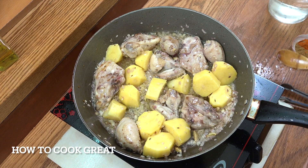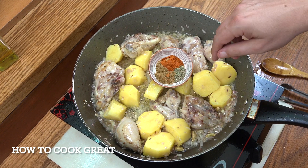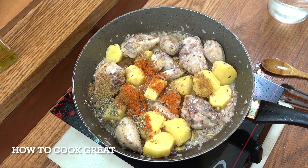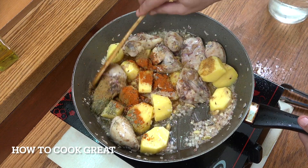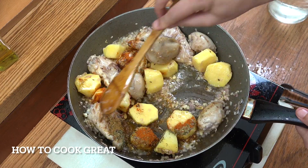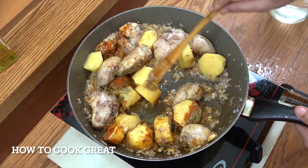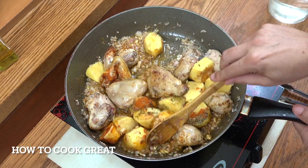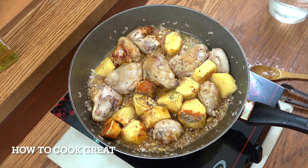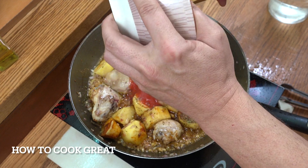Let's get some spices in — a teaspoon each of thyme, cumin powder, and chilli powder. Work that in for a little bit. Now I'm going to grab that can of tomatoes — they were whole but I just roughly crushed them with my hand.